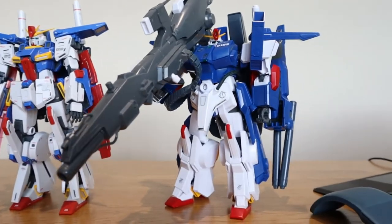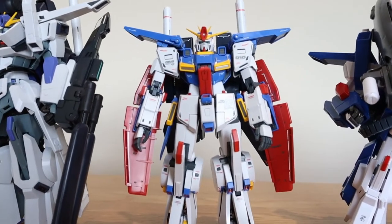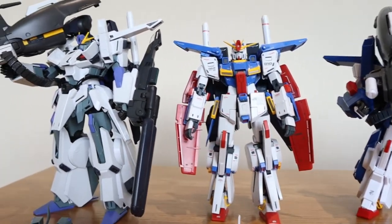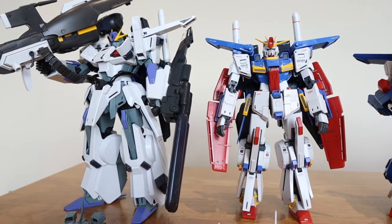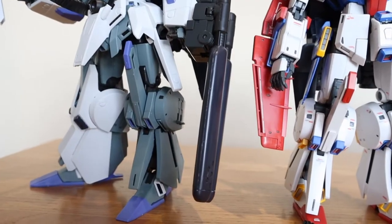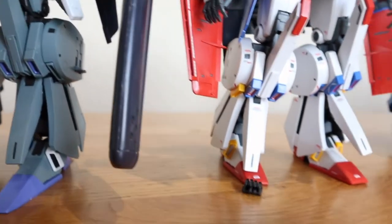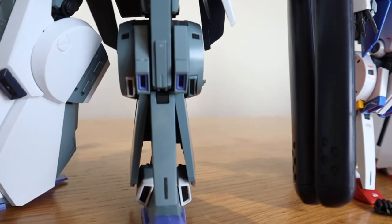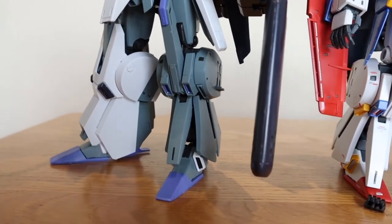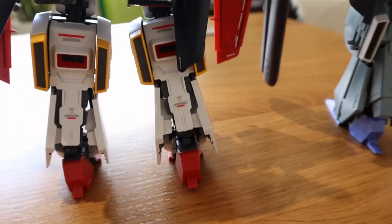Regarding height: the old school FAS is the shortest, slightly higher comes the VRKAR Double Zeta, and then we have the newly released FAS which is slightly taller — which is quite interesting. When it comes to leg details, comparing the FAS and VRKAR versions, the VRKAR on the top is slightly bulkier while the FAS has a more energetic look. They're almost the same on the front, but on the back side the VRKAR Double Zeta has more details.